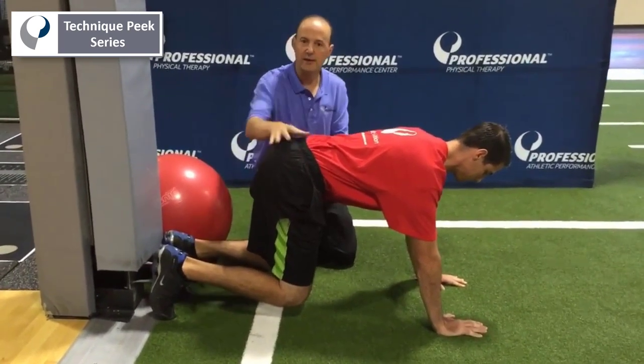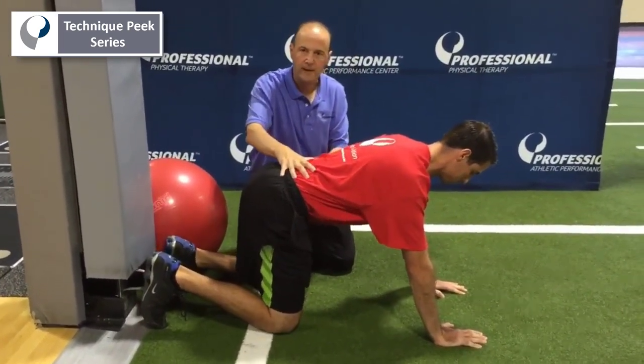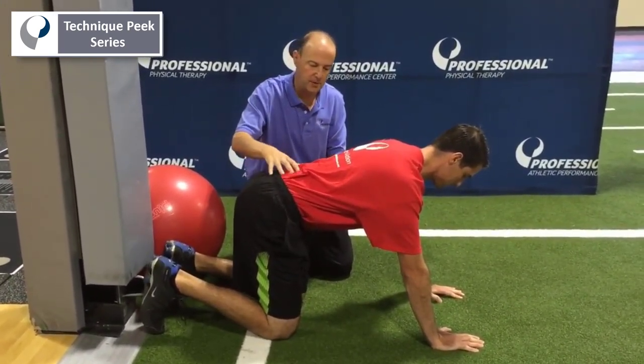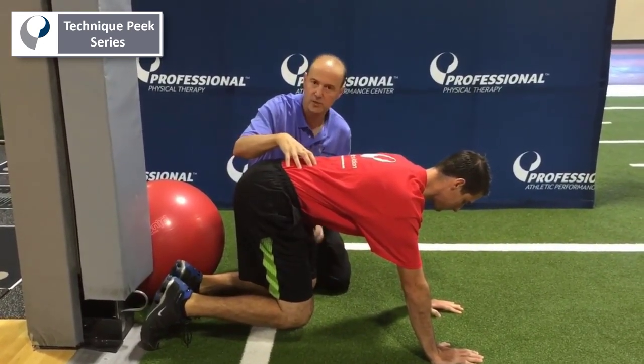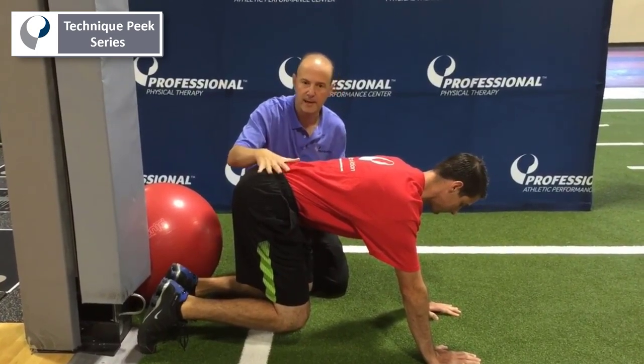Sometimes what they'll do is they'll try to use their hip flexors. Come back down. And you'll start to see them as they come back up — I'm going to have you cheat a little bit — come back up and then bring your knees forward. That's the cheat part. A lot of people do that; they try to use their rectus as a stabilizer.